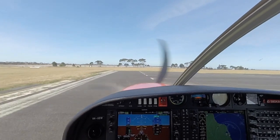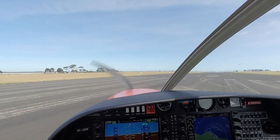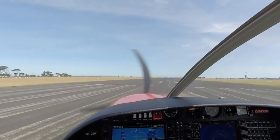Line up, check. Landing light on. Pitot heat as required. HSI, 2 degrees of runway heading.